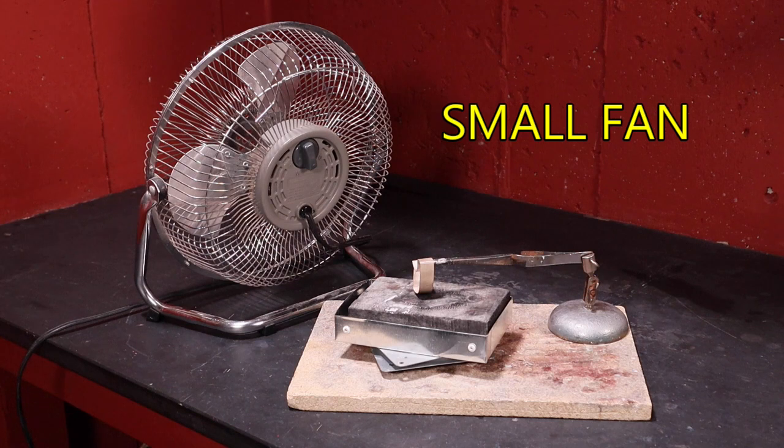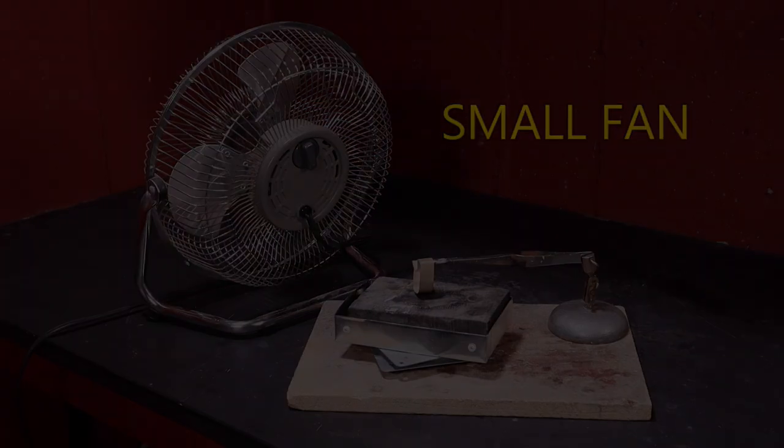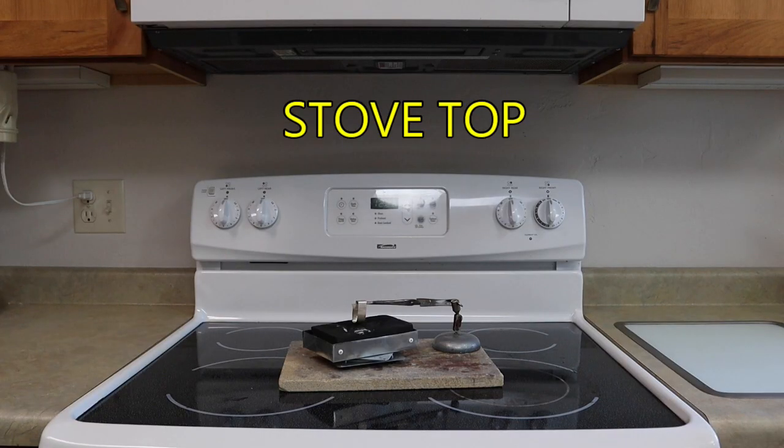Let's start with the bare minimum hardware options. A small fan next to the soldering area will remove the soldering fumes away from the soldering area but not from the studio. A fan in the window is great for summertime but not as convenient in winter. If your studio is lacking in space, you can set up the soldering area on your kitchen stove and use the exhaust hood for ventilation.